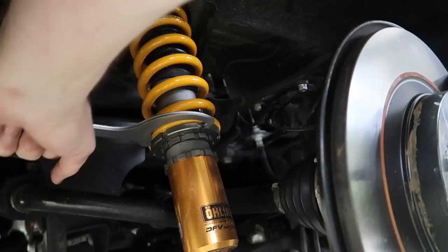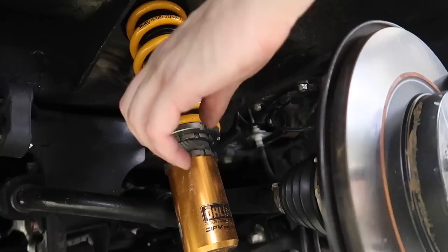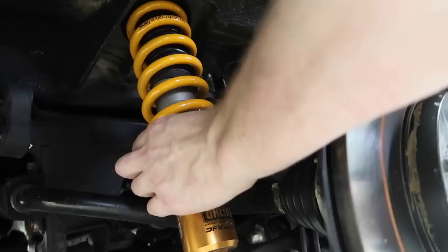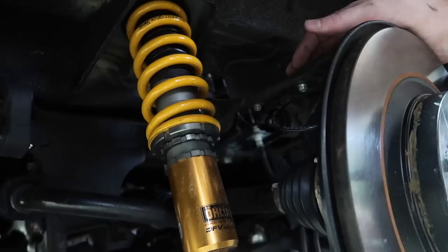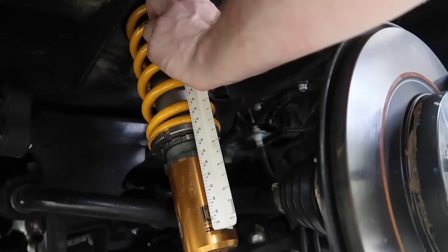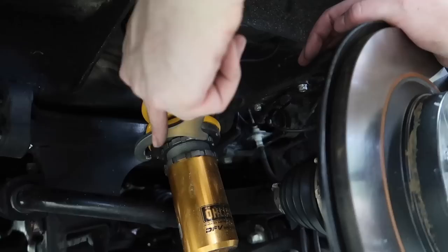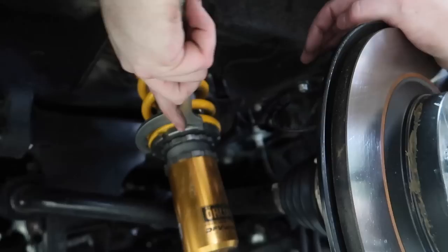Just to recap if you haven't watched the other S2000 videos — I screwed this up. I've never had a suspension with this collar where you adjust height independently of preload. Every other suspension — KW, Bilstein, JRZ suspensions I've had in the past — didn't have an independent height and preload adjustment; it was all just one setting. So now I'm back to the recommended factory preload setting and I can go adjust my height.